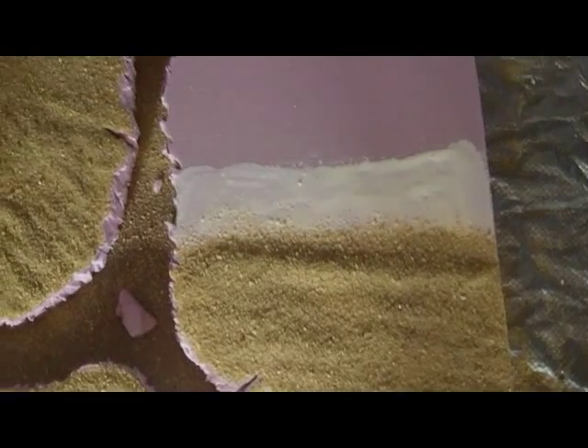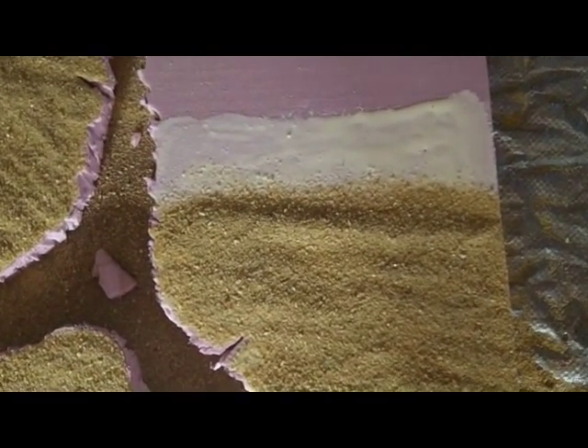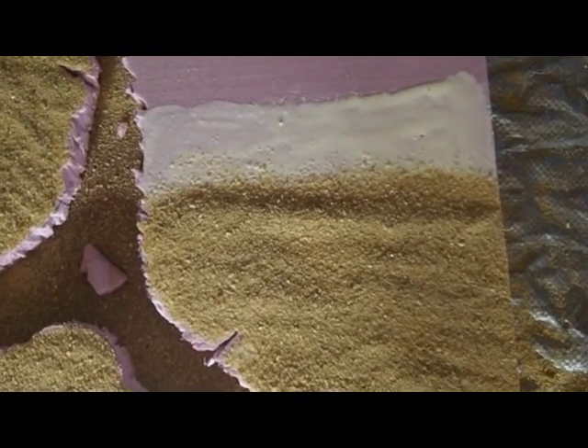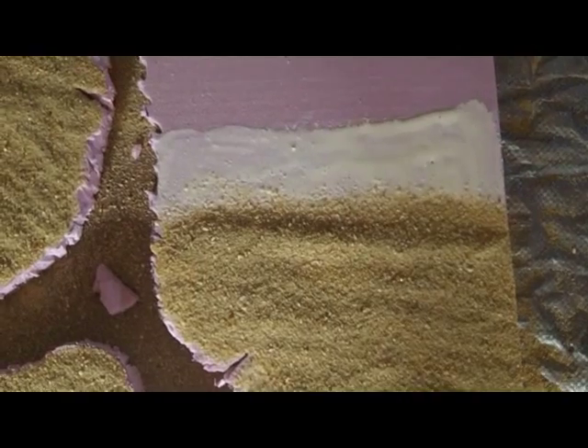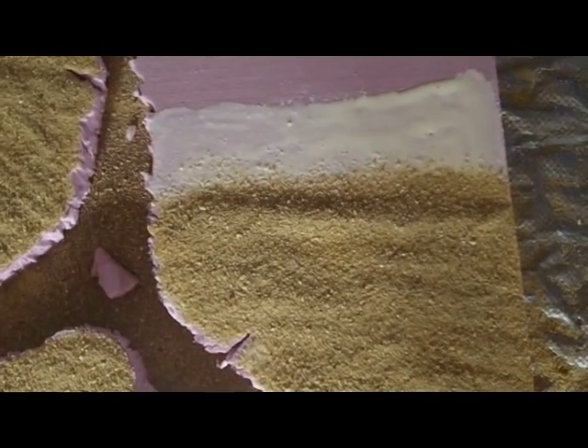When I apply the sand I do the glue in bits and pieces. I leave some glue out and don't bring the sand all the way to the edge of the glue, because if you do, when you lay down the next section of glue and brush it around, you'll push the sand around and end up with bald spots or an easily noticed line of demarcation.